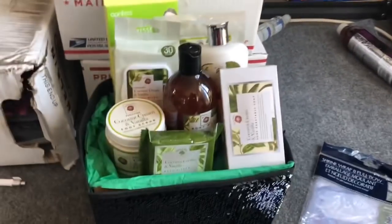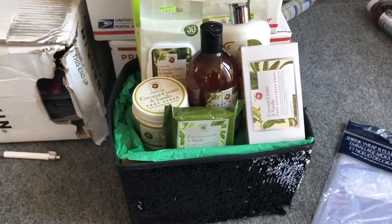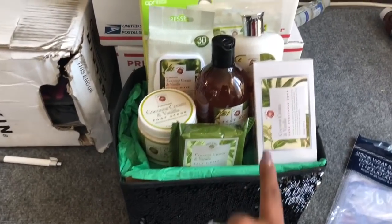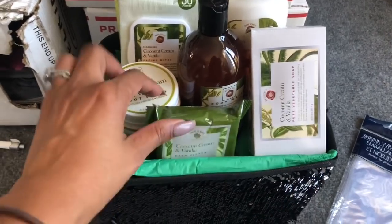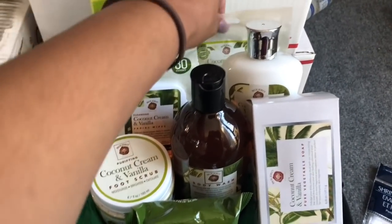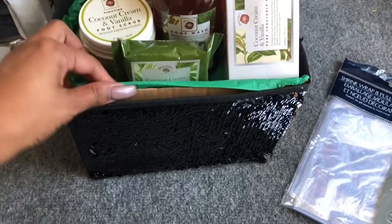I'm going with the new Bolero line that's out at Dollar Tree right now, rather than items you might not have in your store. Hopefully you guys have some of these Bolero items — if not, there are tons of different options. All of these are from Dollar Tree: coconut and vanilla cream soap, a bath buzzer, body wash, foot scrub, face wipes, lotion, a three-pack of bath bombs, and a cooling cucumber eye mask.